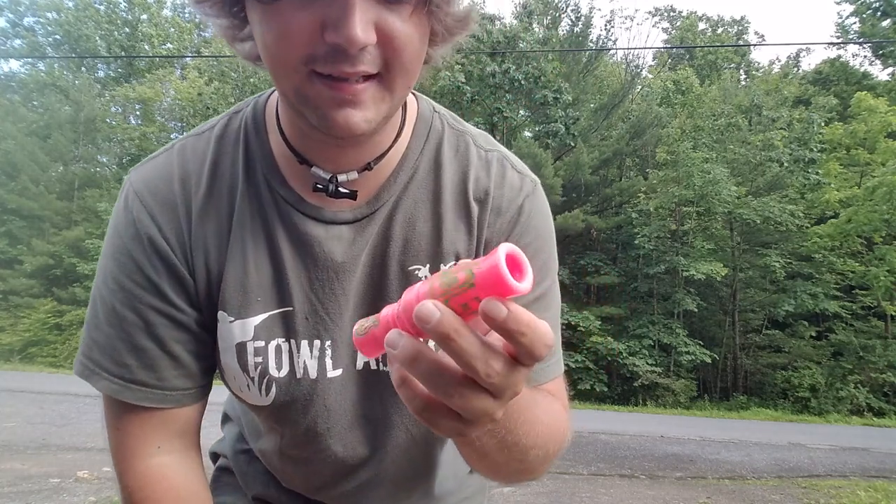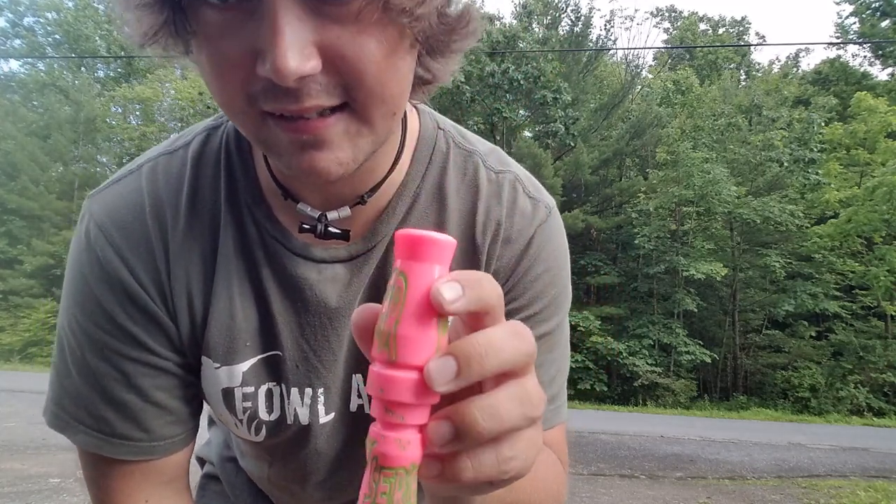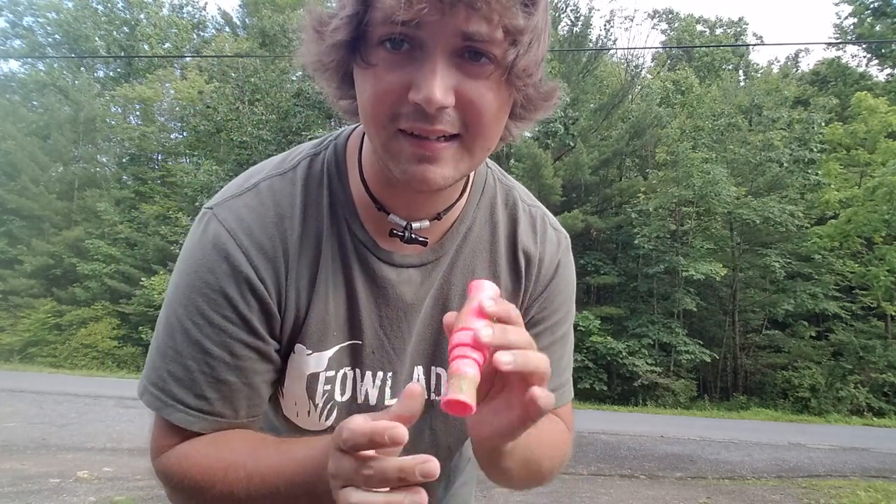Hello everyone, welcome to Spade Outdoors. We're going to do a sound file for the Moldgear EX3 X-Series Goose Call. So if you're interested in looking to buy, here's a little sound file of what it sounds like.